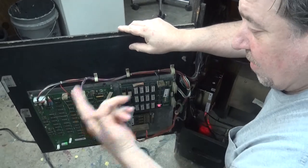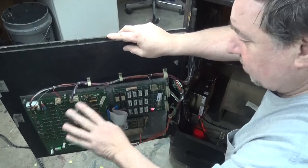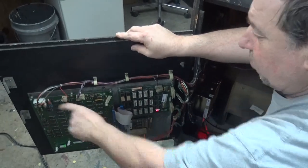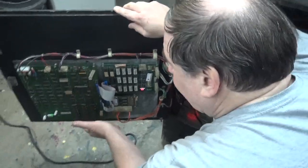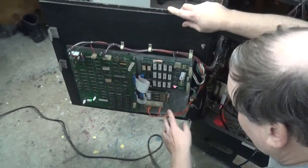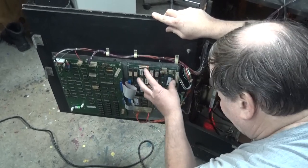You can buy those pins from Competitive Warehouse and Pinball Resource. Great pins, great replacement. You get a new connector in the bargain, and then you're home free. This board will probably never go bad again. We also reheated these connectors on the ROM board — I'm going to show you that in a second.